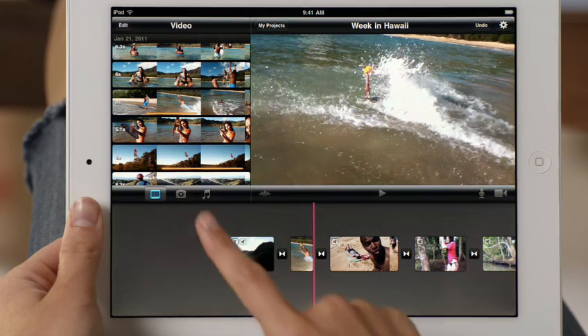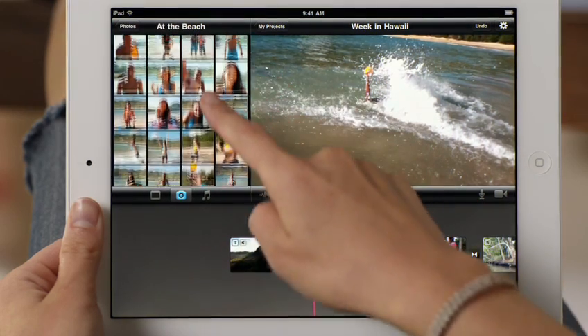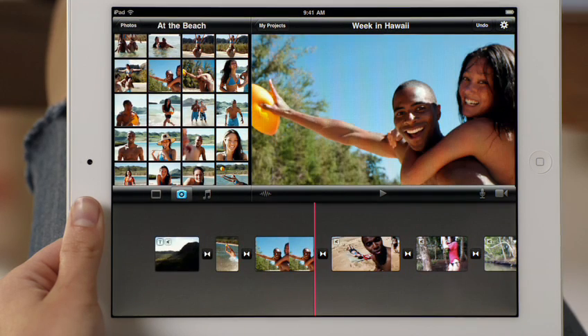You can also browse your photo collection and add your favorite still pictures. iMovie automatically adds a unique Ken Burns effect to each picture, using face detection to make sure every person is perfectly framed.